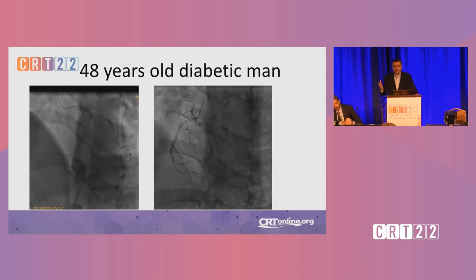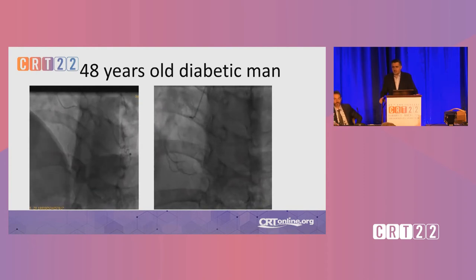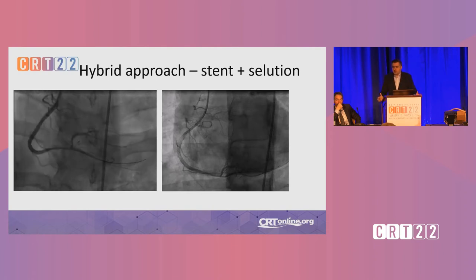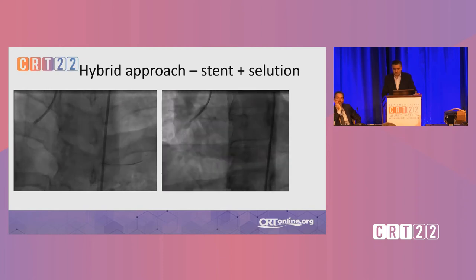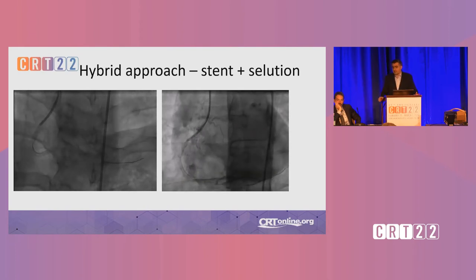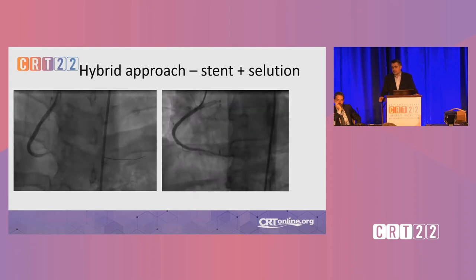Now, we have a 40-year-old diabetic man with a chronic total occlusion of his right coronary artery, specifically the posterolateral branch. He has been treated with stents on the left side — I don't know why he was not operated; according to guidelines he should have been. For the proximal part, I could not use DCB because it dissected so badly — I had to use one or two stents. For the distal part, I said, let's leave it as it is because it has good flow and it's a CTO, so it may be more forgiving.